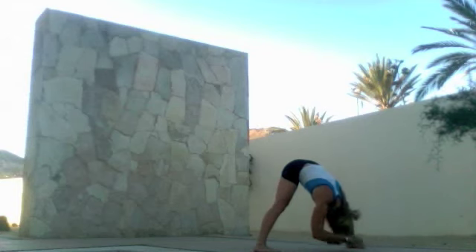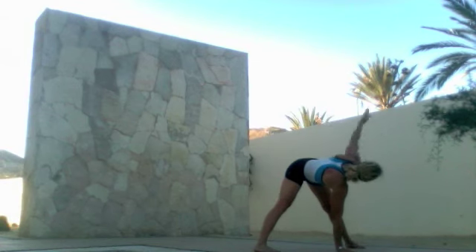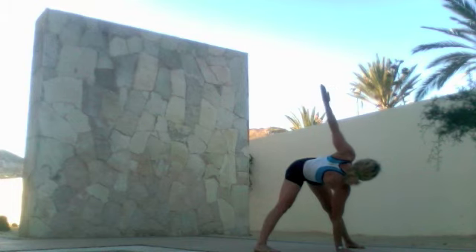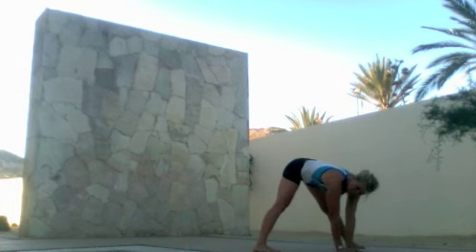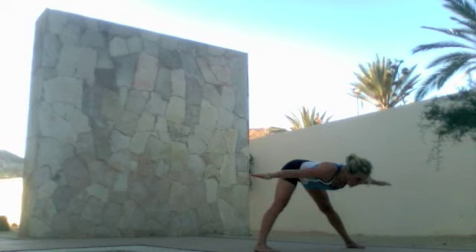Press into the ground and extend the hips back, then reach the chest forward. Rotate towards the sky and open the chest as much as you can, taking a deep breath. Return as you exhale and open to the other side, breathing deep and full.